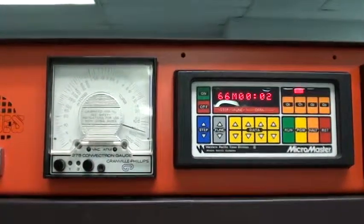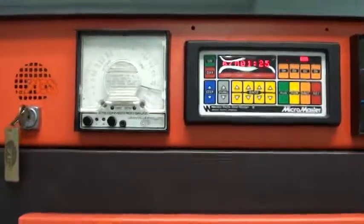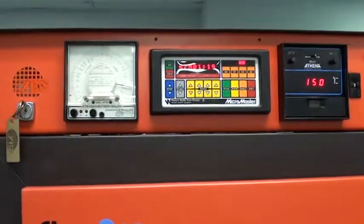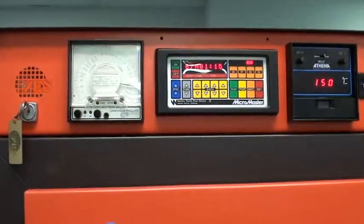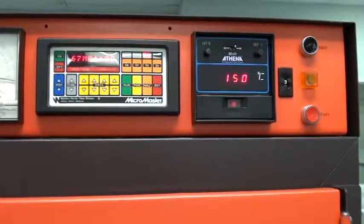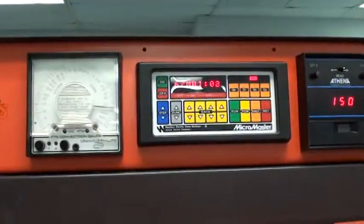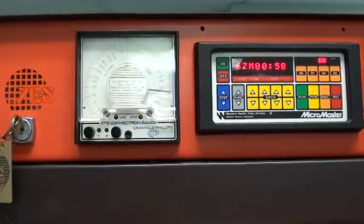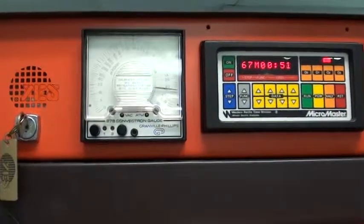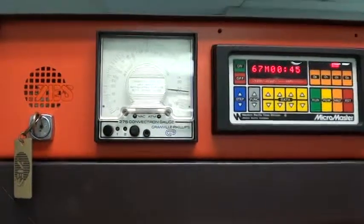The next step will be another pump down step. Output 2 activates — minute and a half pump down. The next step will be another pump down step.